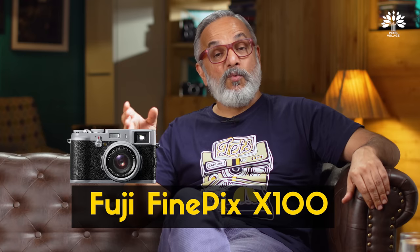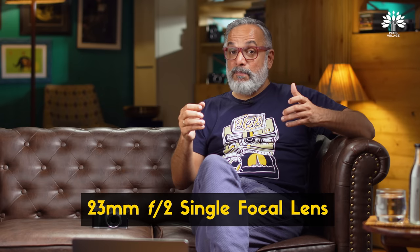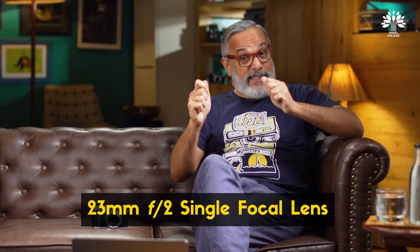They want their camera to be built in a certain way, to be felt in a certain way, and they were ready to pay a premium for a camera like that. In 2011, Fuji came with a camera like that — the Fuji FinePix X100 — a 12 megapixel, 23mm f2 single lens, rangefinder-style camera. That camera really invited you to pick it up and shoot with it.